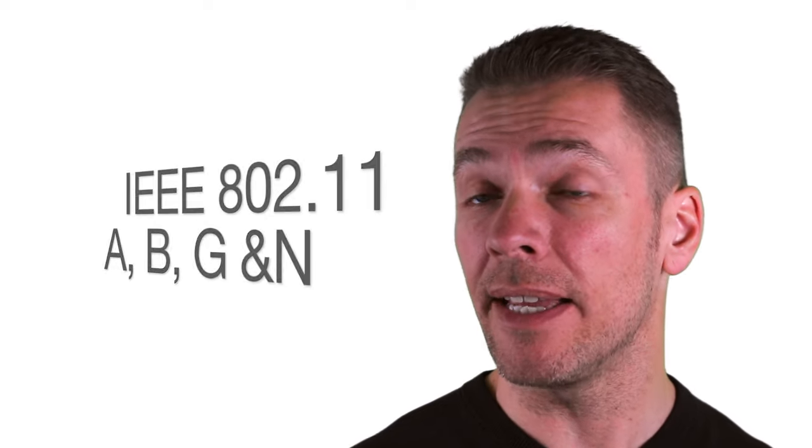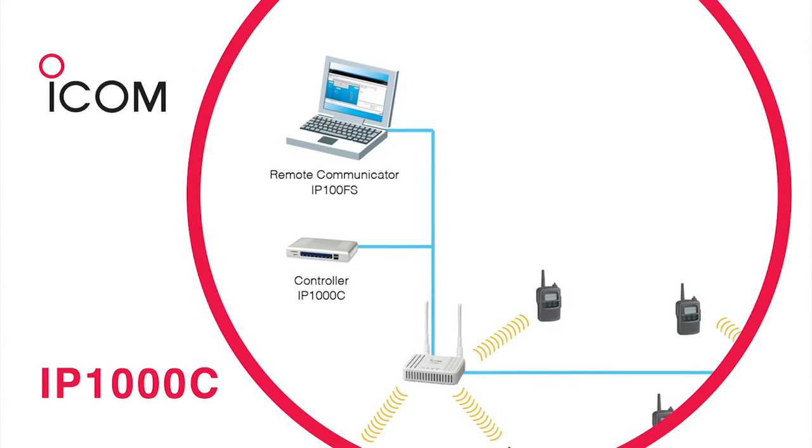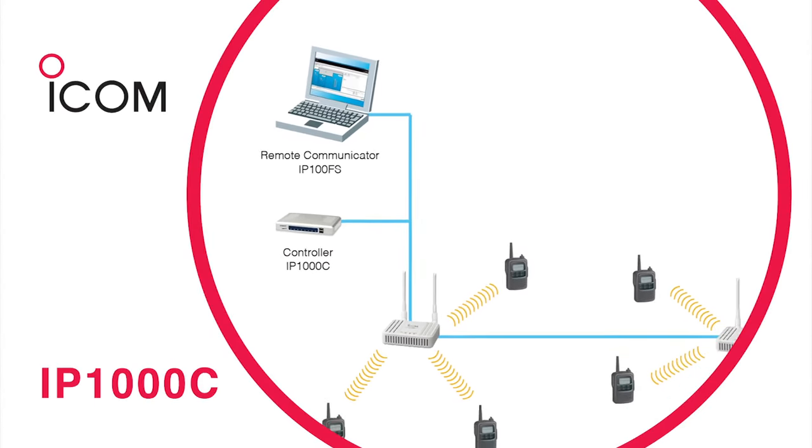Because the system uses IEEE 802.11a, b, g and n as standard, it requires no licensing. Furthermore, the system is easy to connect to an existing wireless network and allows for full duplex communication with reliable sound quality. And because communications are distributed across wireless local area network access points in an IP network, the system is easy to expand.